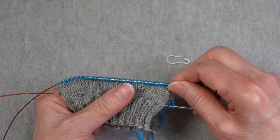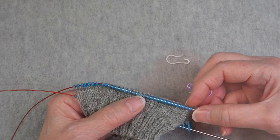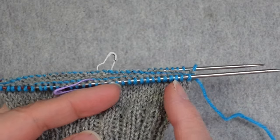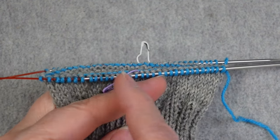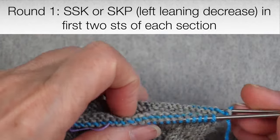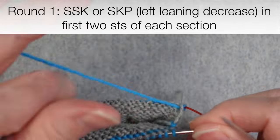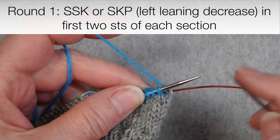I'm going to count off 16 stitches and place a marker because I have 64 stitches on my needle. For the first round, I am going to decrease the first two stitches of each section together using a left-leaning decrease. You can use SSK or SKP — slip one, knit one, pass slip stitch over. Either one will work, but you do need a left-leaning decrease, not a knit two together.